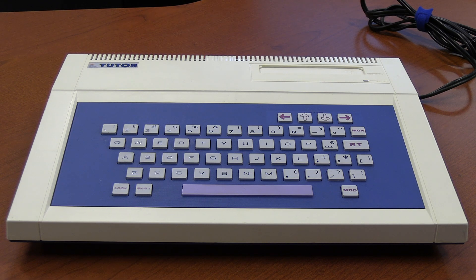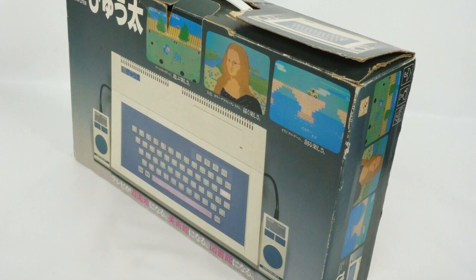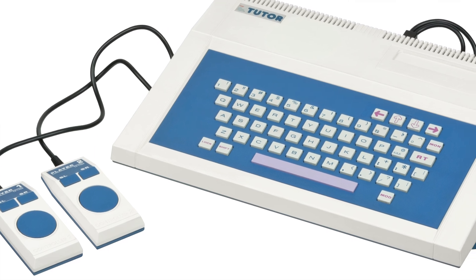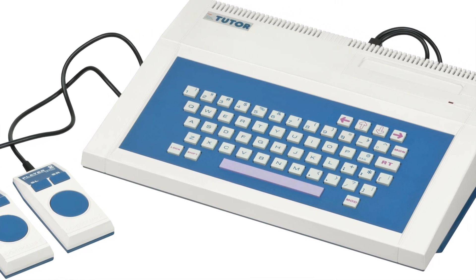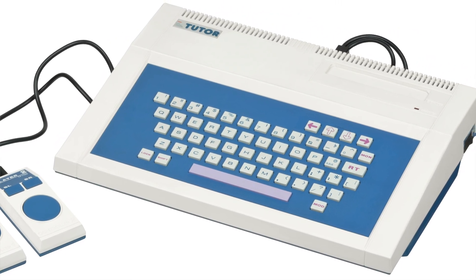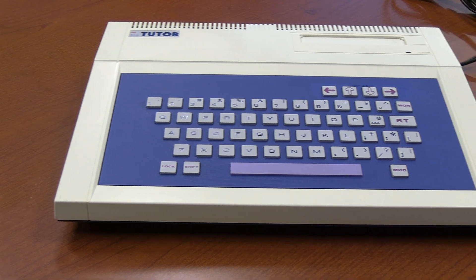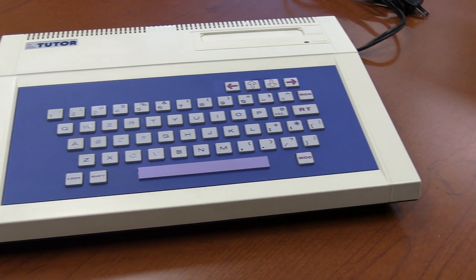The Tomy Tutor was also known as a different system in Japan. It was called the Piyuta, and it was an original system created by the Tomy Toy Company back in 1982. Their whole tagline was, if you're eight years old, you can learn this machine without any adult supervision, which at the time was pretty important because computers were new, and most adults in the household didn't know how to use them any more than their kids did.